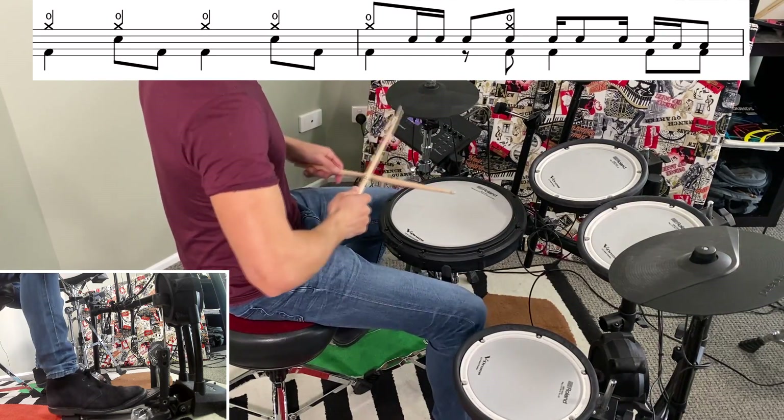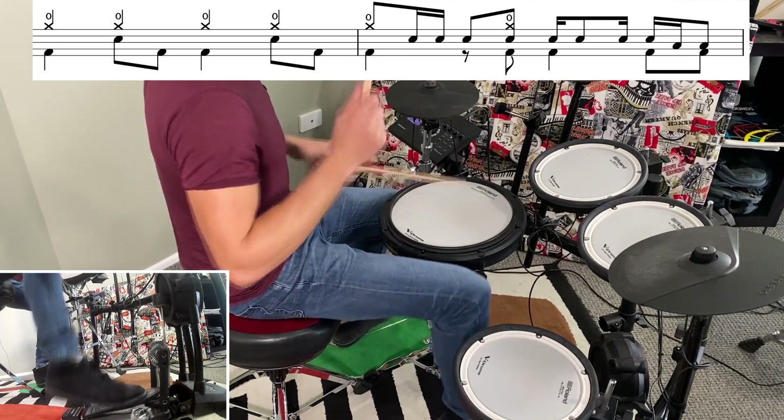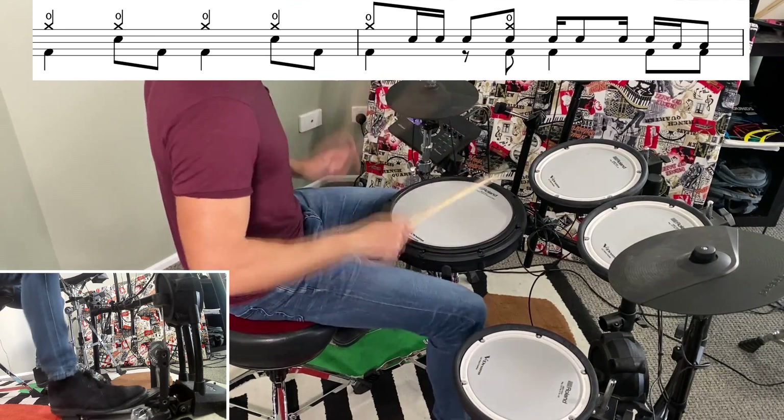There is one tricky little fill I can hear in there, and here's how that goes. From that point in the song, we're playing the same groove, but up on the crash cymbal.